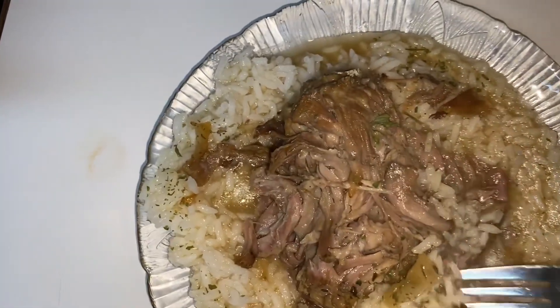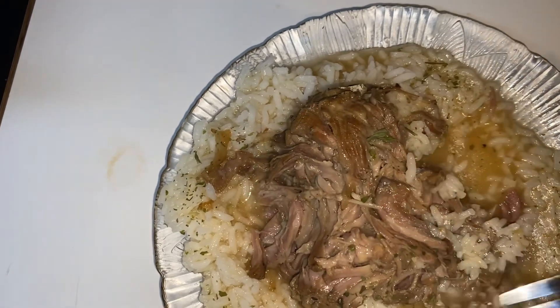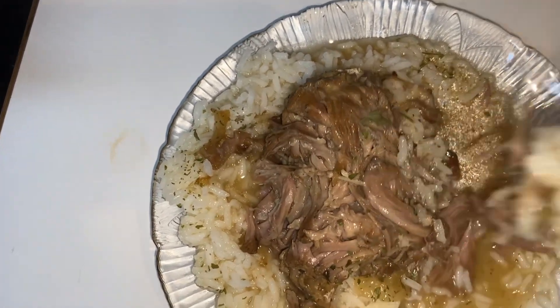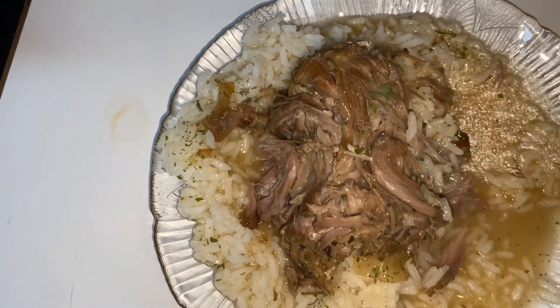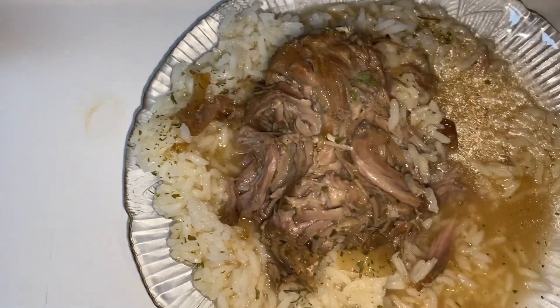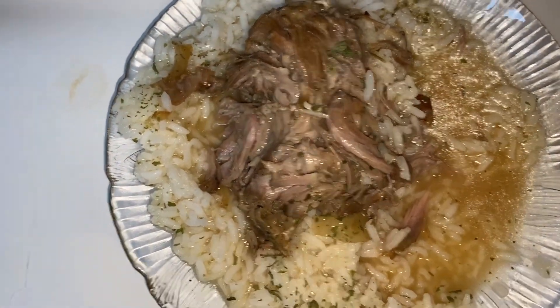I soaked my turkey necks in vinegar water for about an hour. I didn't have to soak them that long, but I got busy doing something and so it didn't hurt them. Then I rinsed them and soaked them about 30 minutes in clear water. So delicious.